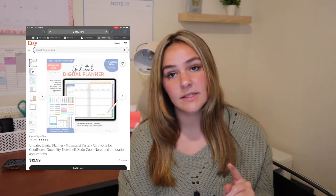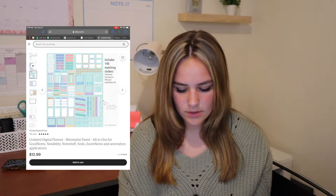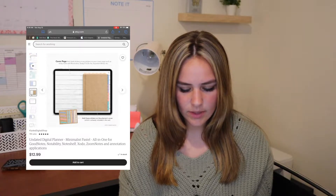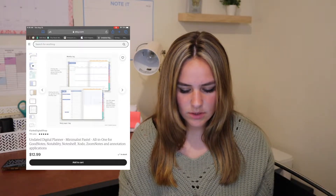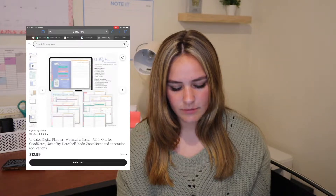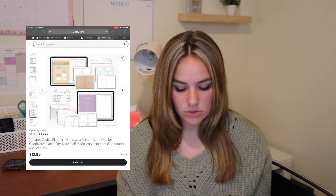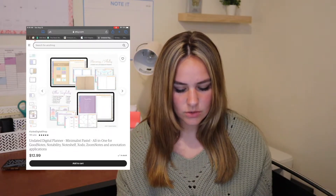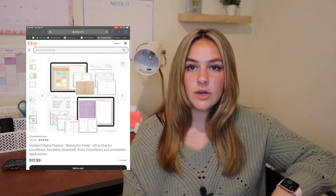Here's a planner I found - it's undated so you could possibly reuse it multiple times. It has stickers, an index at the front, and a cork background. You can add stickers and decorate the cover page. There's a monthly spread, weekly spread, and you can click on an individual day to get to the daily spread. It also comes with finance stuff, journal prompts, journal templates, tracker templates, and extra pages in the back - including a grocery list. It's only $13, which is not bad at all. I think this is the one I'm going to get.